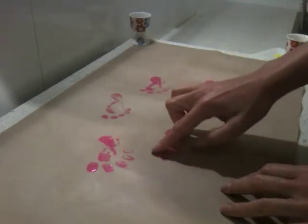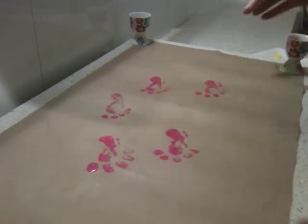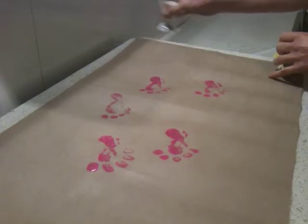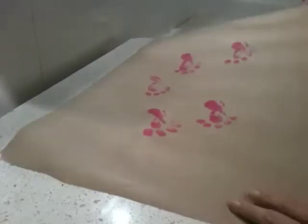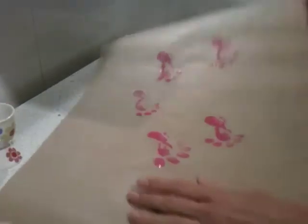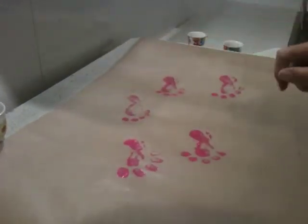You can use your different sized fingers if you want to get different size toes. Just to give you an idea of how that looks, here are my baby footprints — you can do them in any color you like. Simple as that.